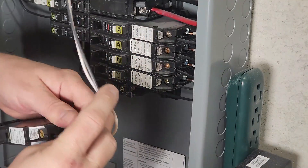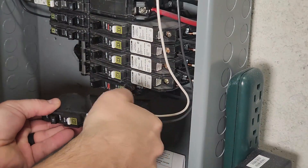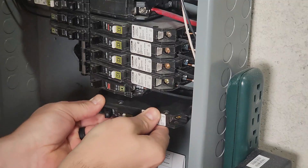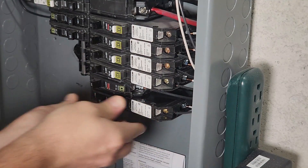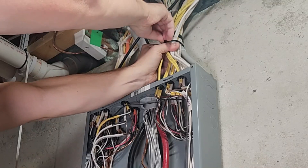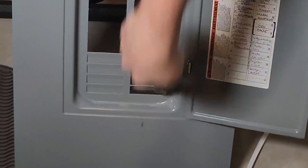I like to install the neutral and hot wires onto the breaker before installing it — it just seems easier to me. Make sure the breaker is off and then install it by connecting on this side, then rocking it into place and snapping it in. Give it a little wiggle to make sure it is properly secured.